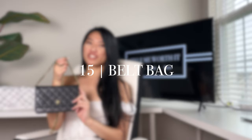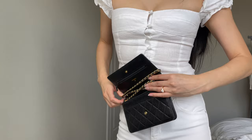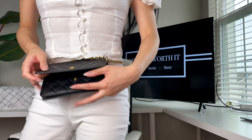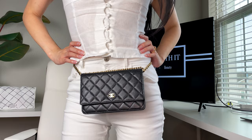Did you know you could also configure your Chanel wallet on chain into a belt bag? It's actually really easy and there are many ways to do this. Start by opening it up and cross the straps so that with it facing outwards you put it on top and around your waist area. It totally depends on your waist size whether this will work — take the strap and loop it across the top. You end up with a beautiful belt bag with the chain all around and the Chanel wallet at the front, and it's really easy to access everything inside.